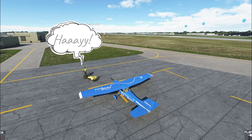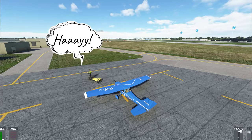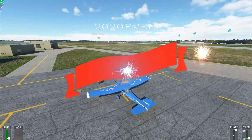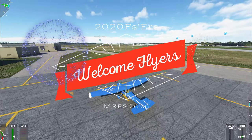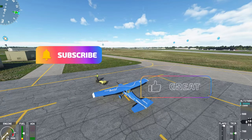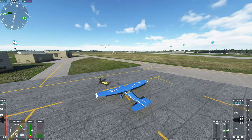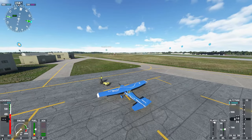Hey everyone and thanks for joining us right here on another beautiful episode of 2020 Flight Simmers. If you're new to the channel I'd love to welcome you. I highly suggest you go down below, hit that subscribe button, tick that little bell, and while you're down there smash the thumbs up button. It really helps us out and you don't want to miss any future videos like this one.